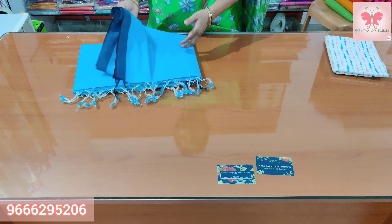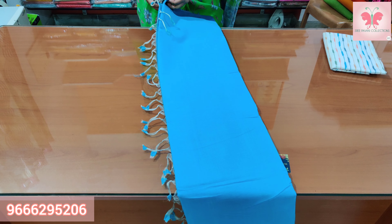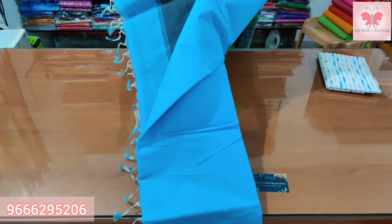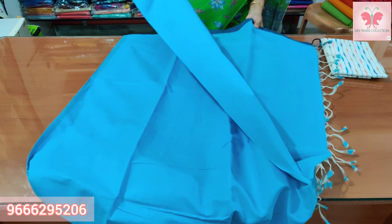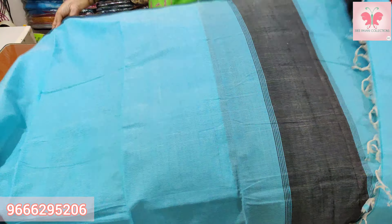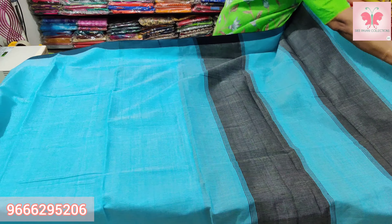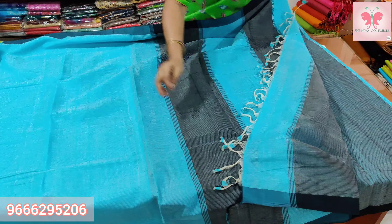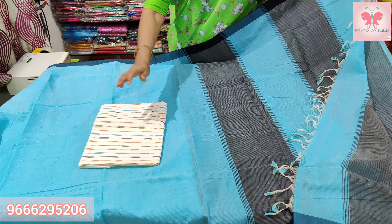This is a black and blue combination of the border. This is a black and blue mixing. This is a black line, and this is a black line for the blouse. You can use it like this.